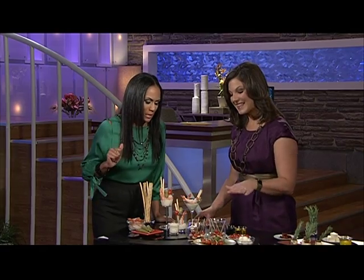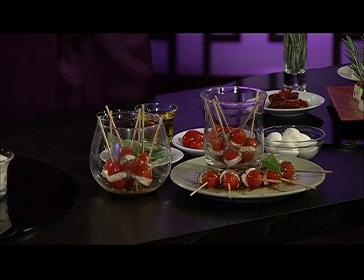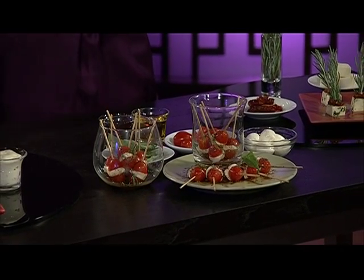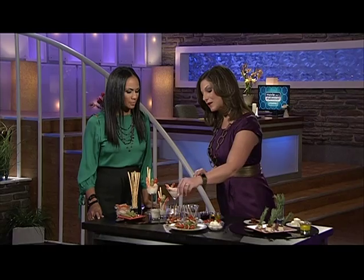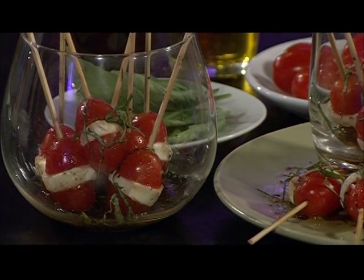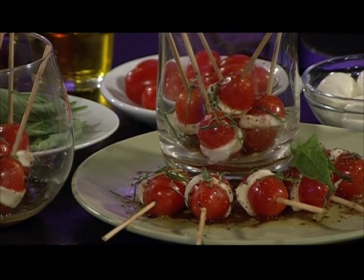And speaking of tasty, what are those tasty little bites? These are mini caprese bites. It's grape tomatoes, which are sweet and available year-round, some mozzarella that has been sliced, and then you just skewer that on, sprinkle it with a little bit of basil, put a little bit of balsamic vinegar and olive oil, salt and pepper. So easy and impressive. Guests can just pick them up, and a lot of times guests enjoy having some vegetables, some fresh ingredients.